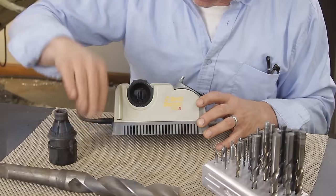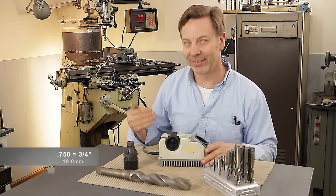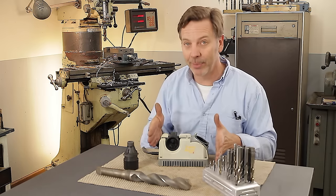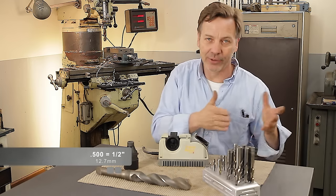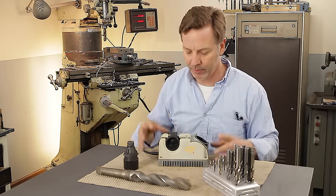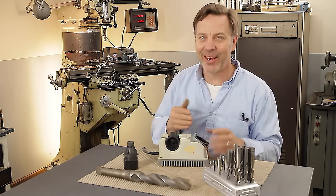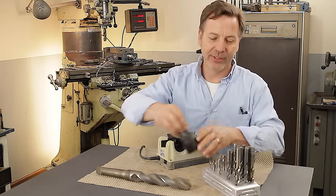This is the Drill Doctor 750X, and the 750 stands for .750 or three quarters of an inch. So this one will do up to three quarters of an inch, which is quite a large size. The size down from this is the 500 or half-inch model, which does half inch down to 3/32nds. It is a very simple machine to use. You line up your drill bit, sharpen it, and it has a bonus of doing a split point, which is fabulous.